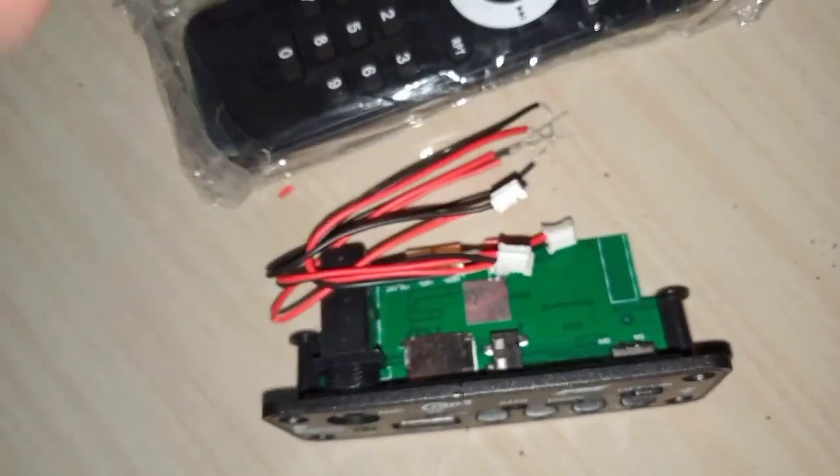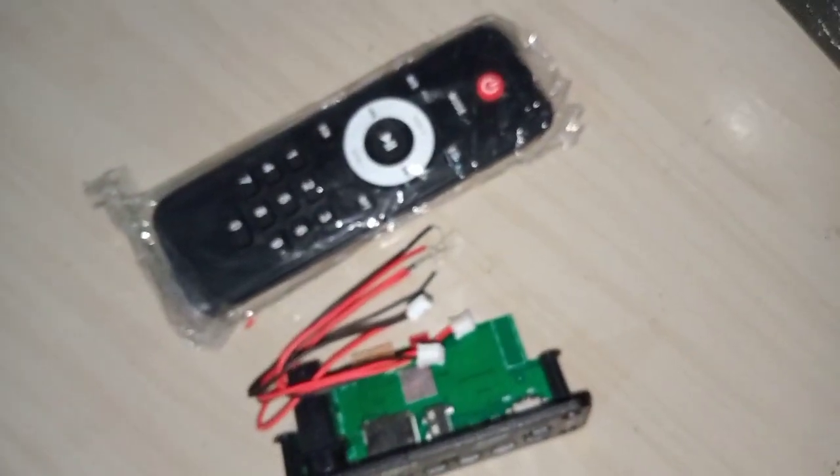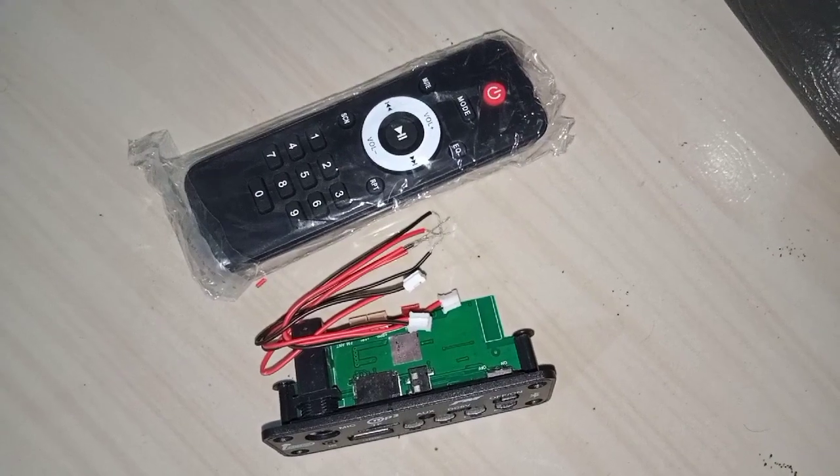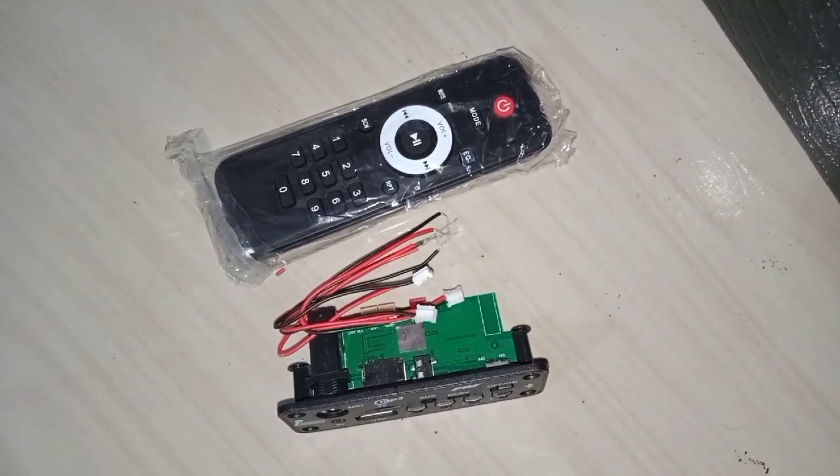I am here with the name of the remote. Okay guys, like the video and subscribe. This is our channel. Thank you.